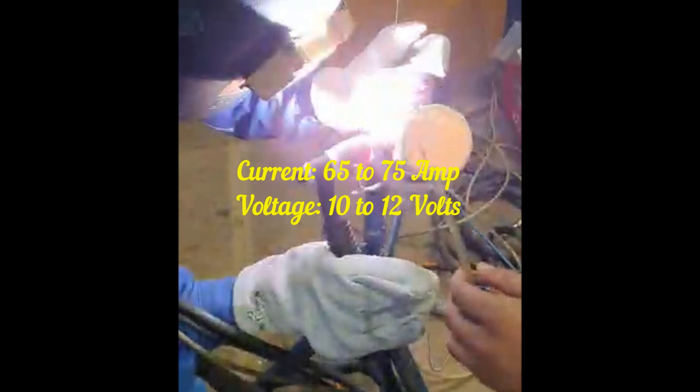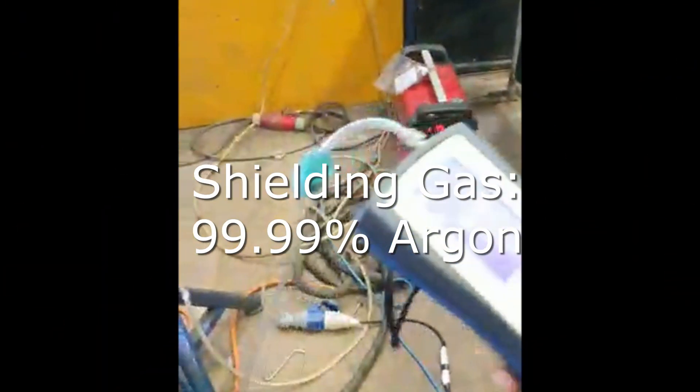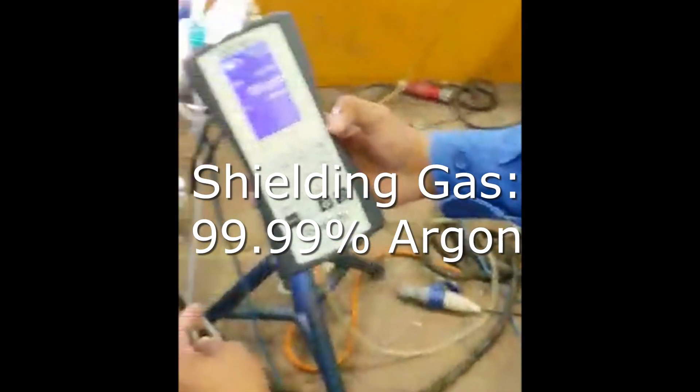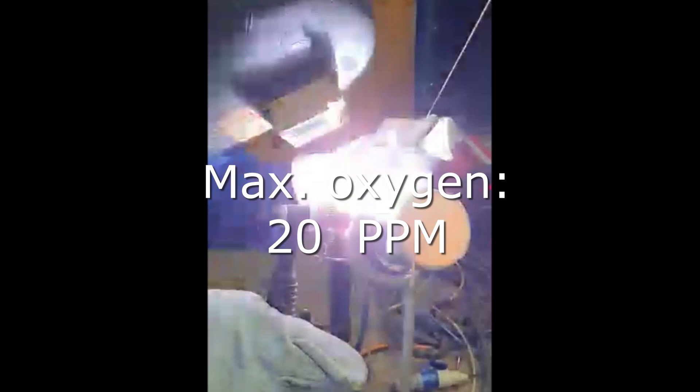Preheating is not required for titanium, but interpass temperature shall be controlled during welding. Shielding gas purity is very important in titanium welding. Pure argon shall be used, having a dew point of minus 50 to minus 76 degrees Fahrenheit. The oxygen content must be checked before and during welding, and shall not be more than 20 ppm.